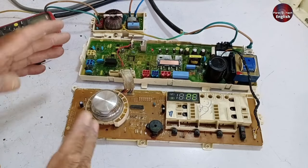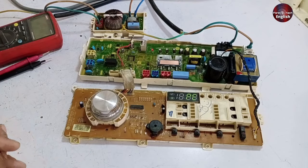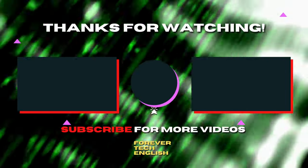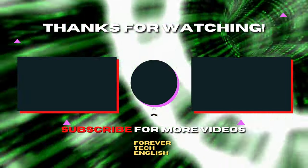And friends, this much was for the video. I will see you at the next one. Click on the left or right thumbnail on the screen to watch our next video, and subscribe — it is free. Thank you.